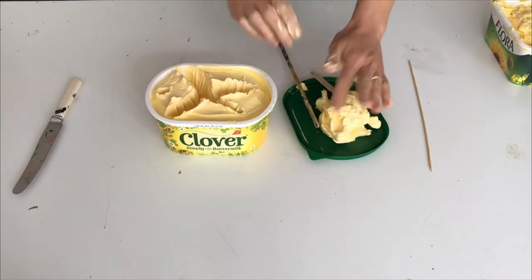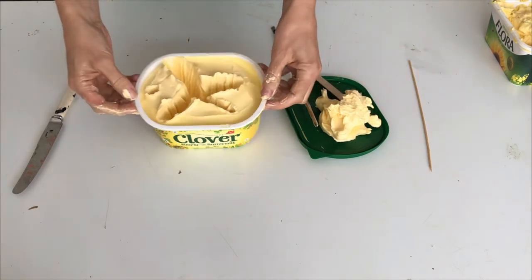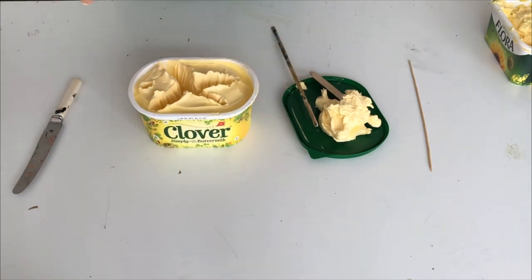Okay, I wonder how that's gonna look. So you see, this is our shape. The next step is to wash your hands and then I'll show you how to mix the plaster.